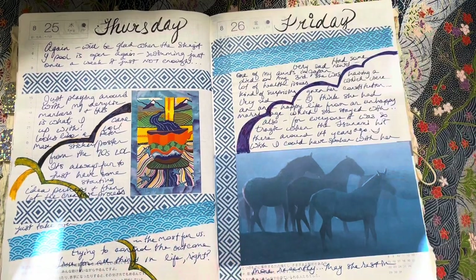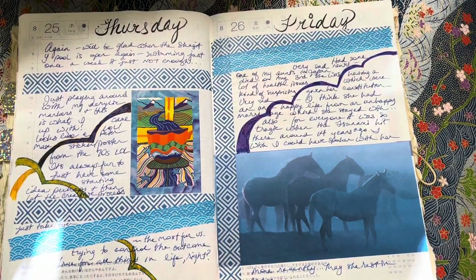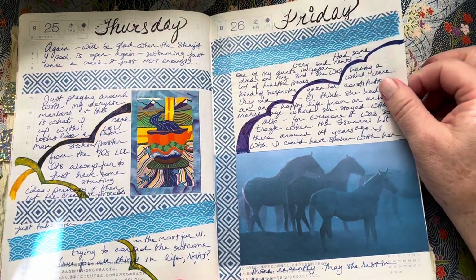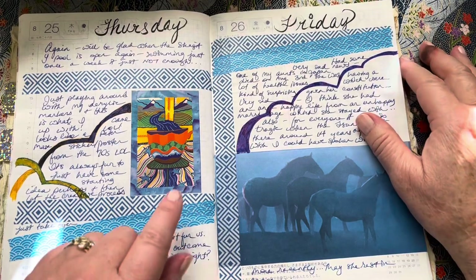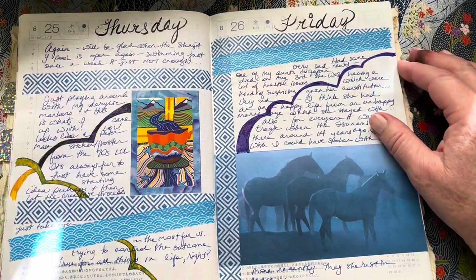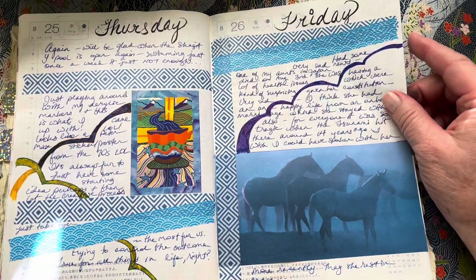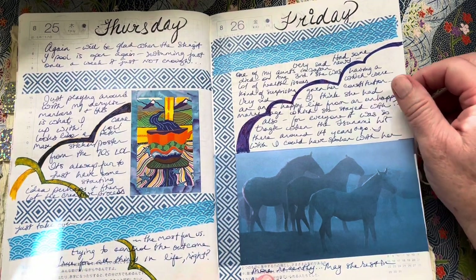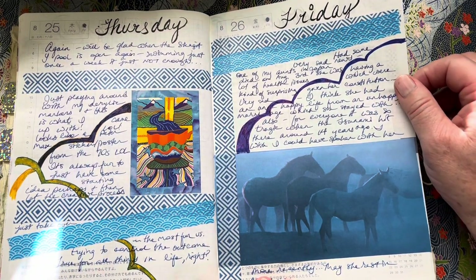Sometimes I just remember about different things. I remembered that I had these Posca paint markers, and I just started doodling around in my sketchbook and ended up doodling this little thing here. So that's just why that's in there.